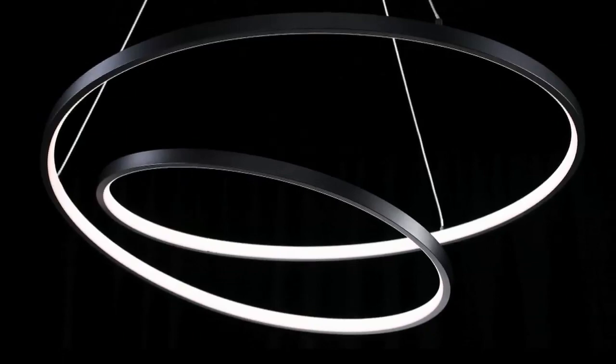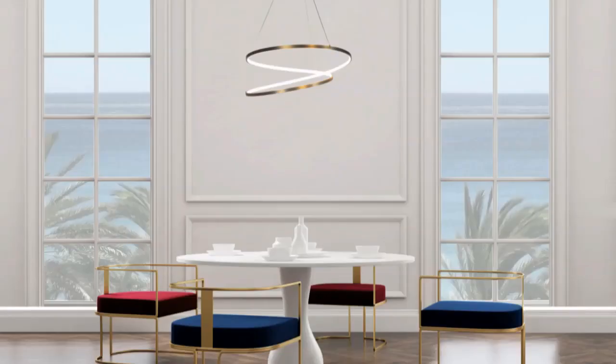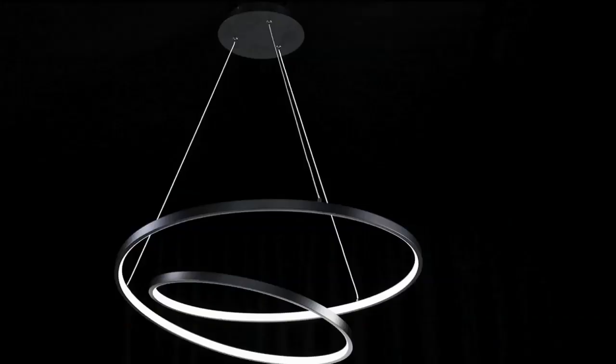A thin, graceful, swooping line of light, seemingly frozen in mid-air by thin-powered aircraft cables. Marques, available in tasteful black or stunning aged brass finishes. 28 inches in diameter, it's perfect for any decor.